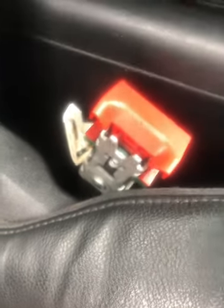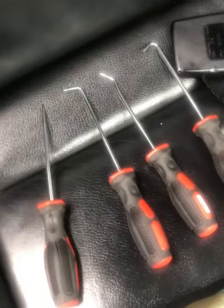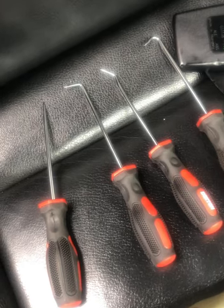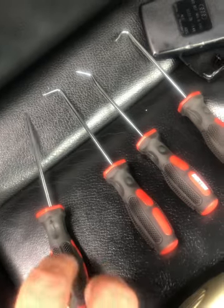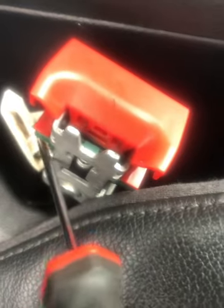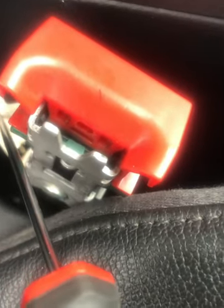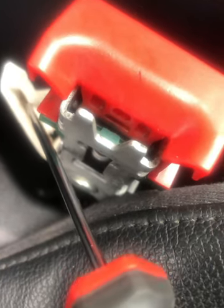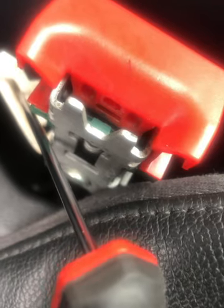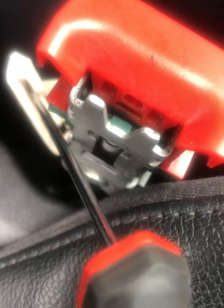Got a few different types of pry tools — picks — pointing to the area we're looking at. In there, there's a little metal plate thing that's gone flat, but it needs to be a banana shape, so I'm going to try and pry that back into shape.